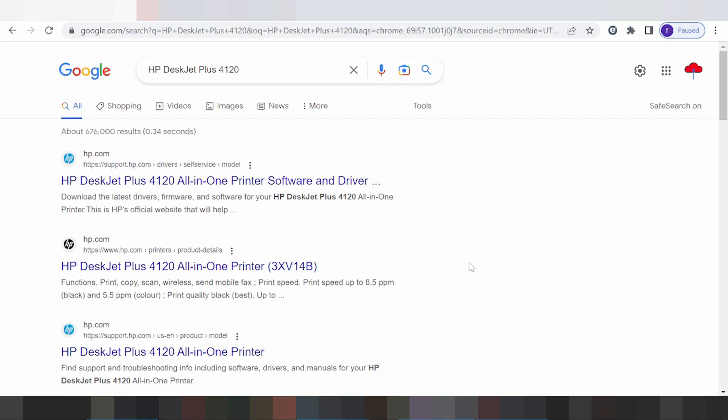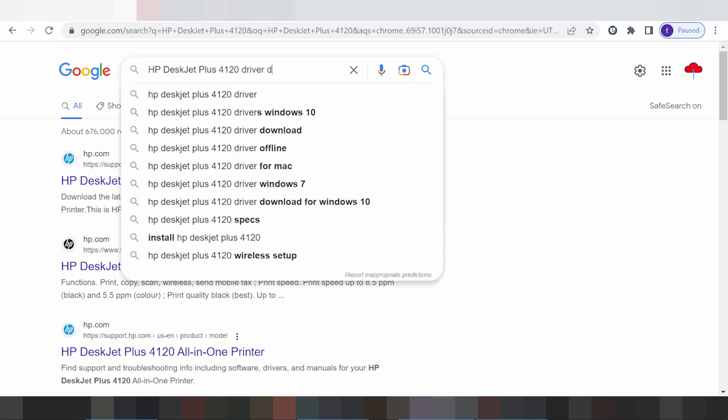Hello everyone, welcome back to my channel. Now I need to download the driver for the HP XP-J Plus printer. This is the driver download for your type of printer.